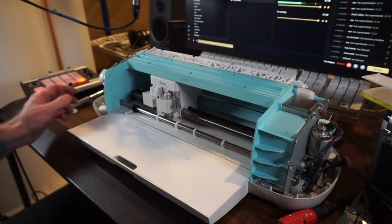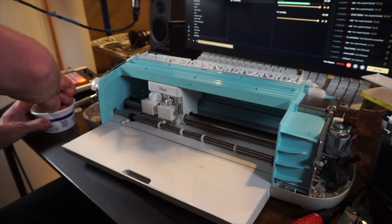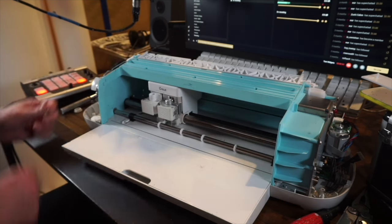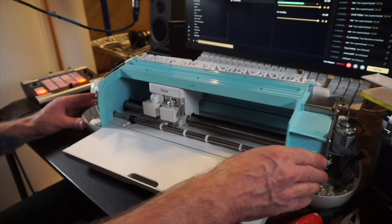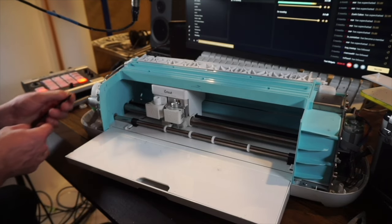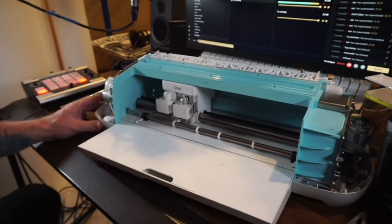First thing I'm going to do is put the C-clamp back on this side, then put the tension spring back on this side. Then put the motor back on with the two black screws. The motor side is back together.